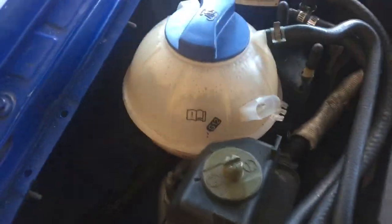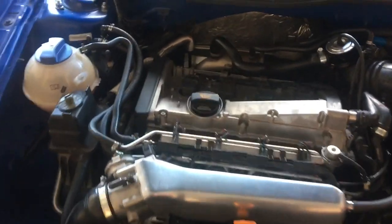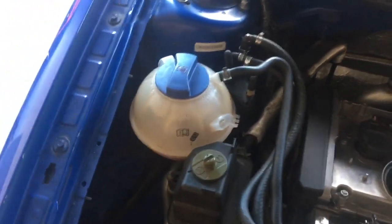Today I'm going to make a video deleting the coolant ball out of my Mark IV GTI 1.8T. You can only find one other video on YouTube doing this.